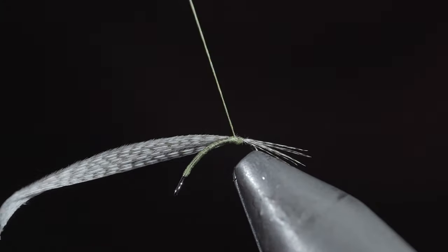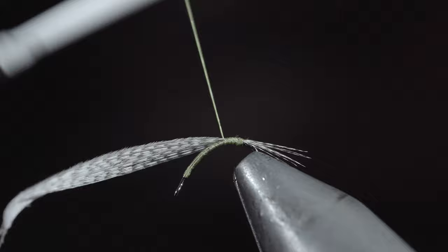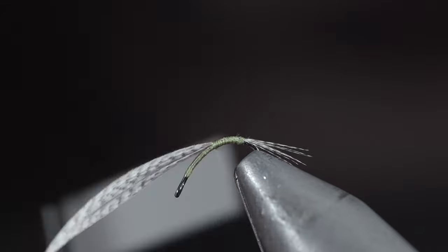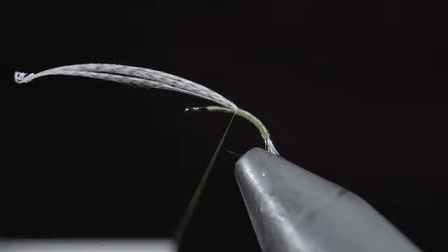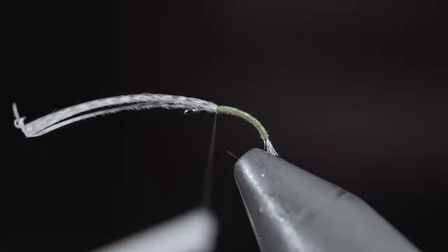Once complete, continue to secure the fibers on the backside of your hook shank. Rotate the fly back to its original position and continue securing the fibers forward until you reach the hook eye.